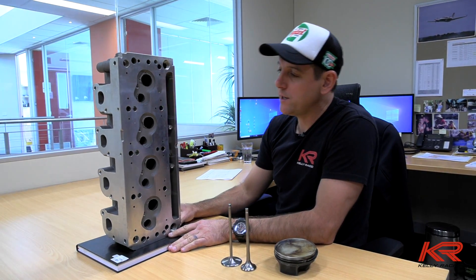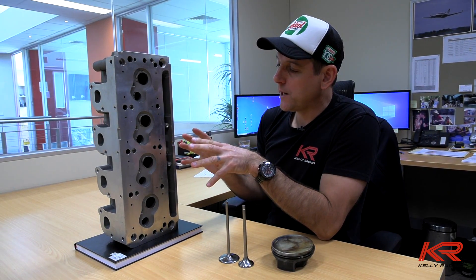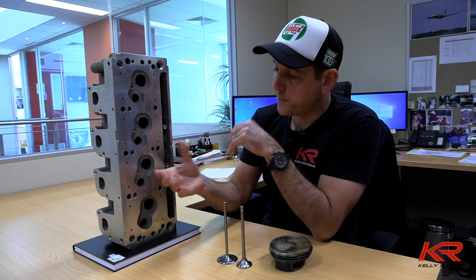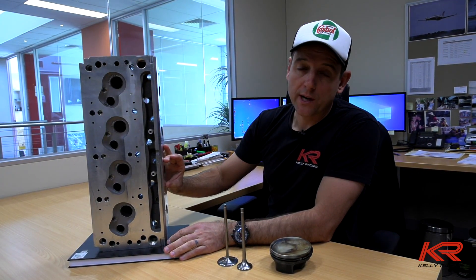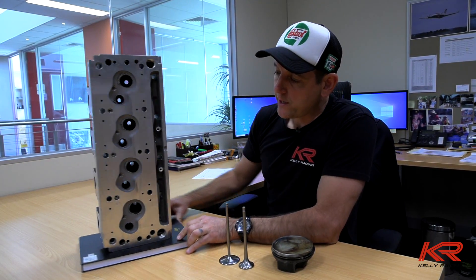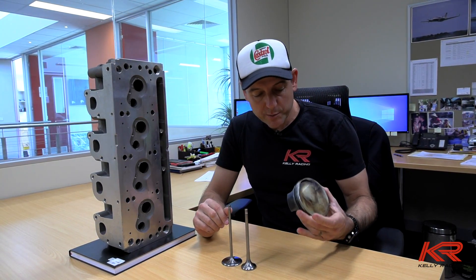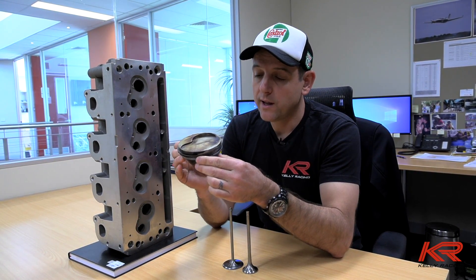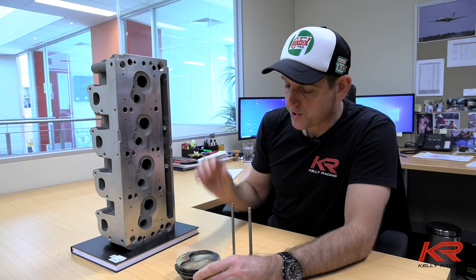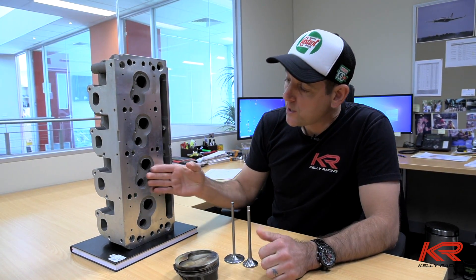All the ports are just the raw casting and so is the chamber, so there's a lot of decisions to be made in the design of our own cylinder head. Until we get all of that locked away, we can't go and design and order pistons, design our exhaust system, or start any of the design work on our inlet manifold - because it's all dependent on where we end up with the cylinder head. The first thing to look at is the piston, and you really need a good solid design with minimum weight.